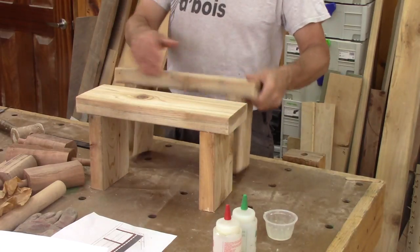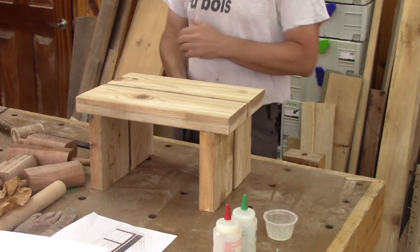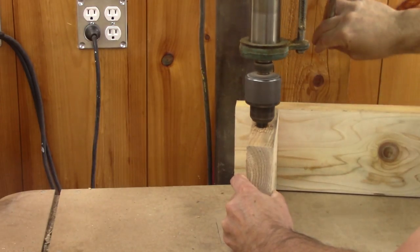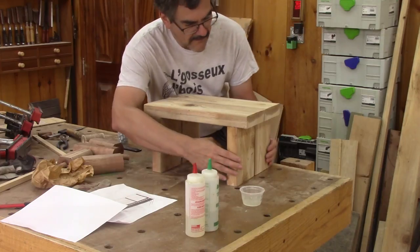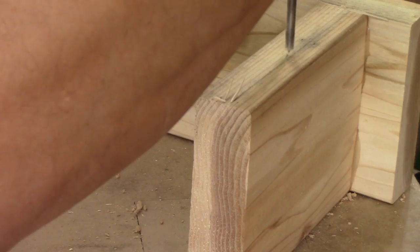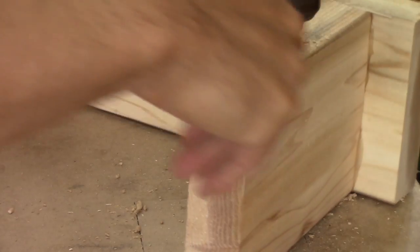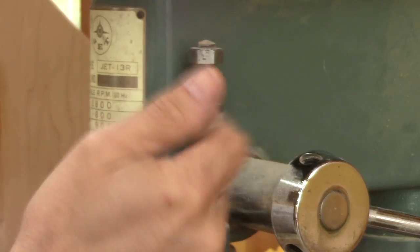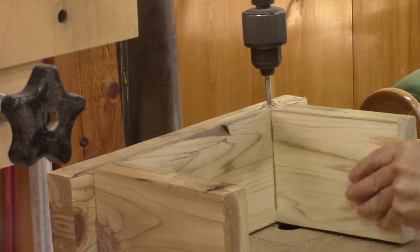When the glue is dry, I have the two halves of the step. I need to join them together, so I need to drill two deep holes on the leg for some brass rods. Then I add some centering pins, mark the other half and drill it. Next I set the stop so the next holes won't be as deep and drill two more.